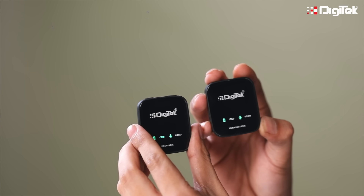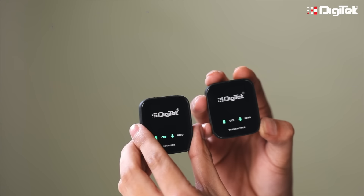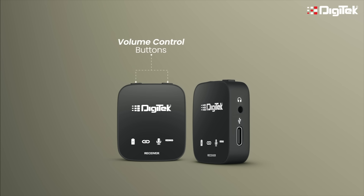Now let's understand the receiver. Switch on the power button to pair with the transmitter. You have a volume control button at the top to adjust the sound recording volume. There is a mute button to mute the sound recording. We have a 3.5mm jack, which can be used for sound quality checks.